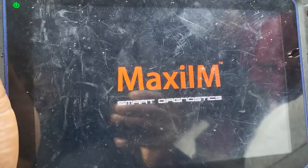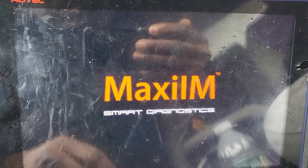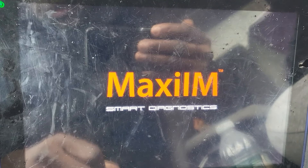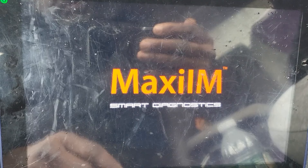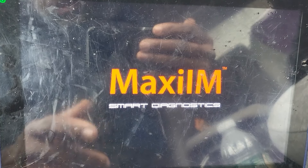Maybe the computer needs to be updated. The system needs to be updated to the newest version. If that's the case, I will update it now. But let me see what I have — I'm going to go by manual. If it's not available, I have to update the system. It will not take long, but you have to update your software every once in a while.